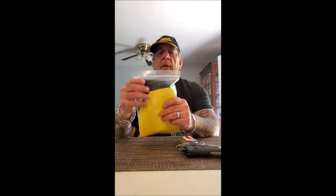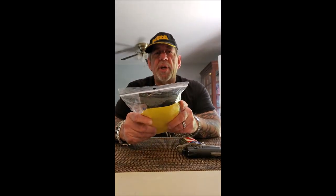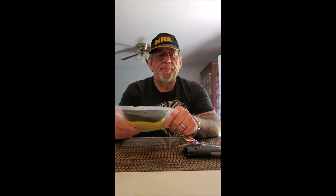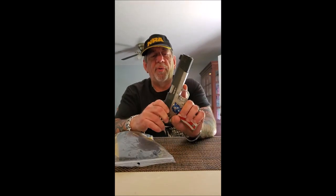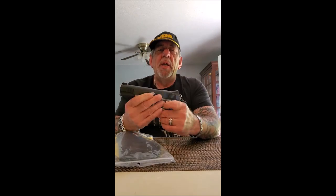Hey guys, today I'm going to do a holster review. This is the Remora outside the waistband holster. Before I start, I want to give a big shout out to Shannon and company at Remora for sending me this holster to review.